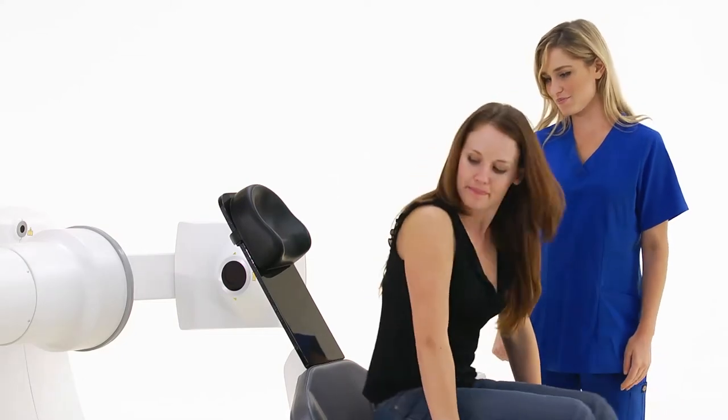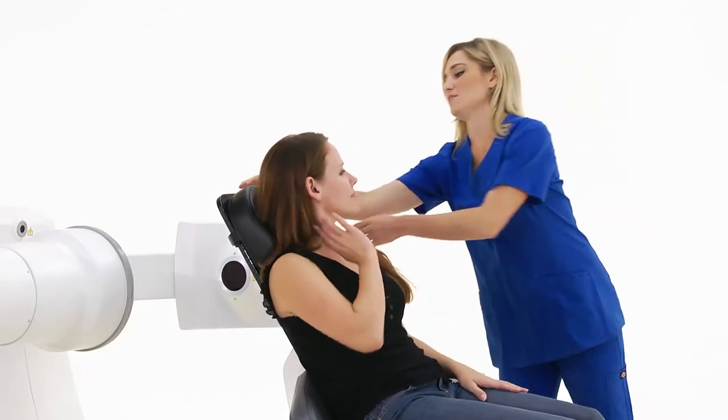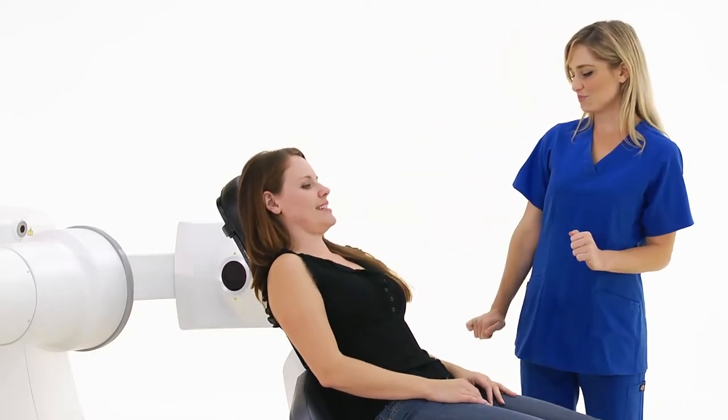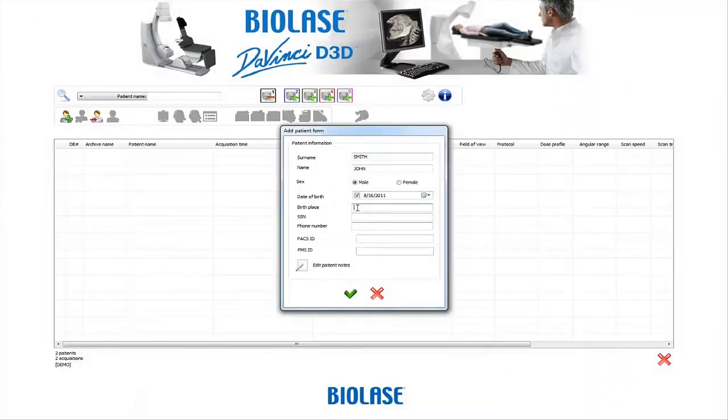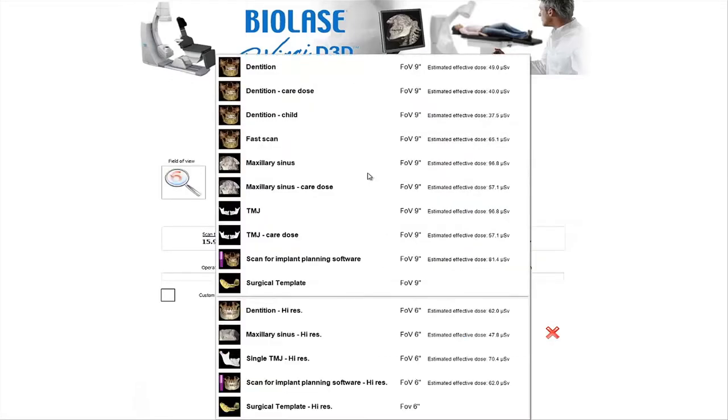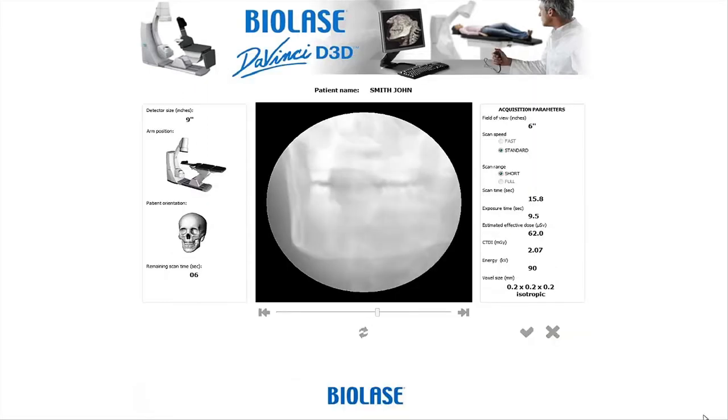With no need for straps or restraints, the patient simply reclines into position, saving preparation time for the clinical staff. Patient data is entered into the software, creating a study file. You can select the appropriate field of view and exposure time, tailoring the x-ray dose delivered to the patient — minimizing radiation exposure and providing optimal image quality at a lower dose.